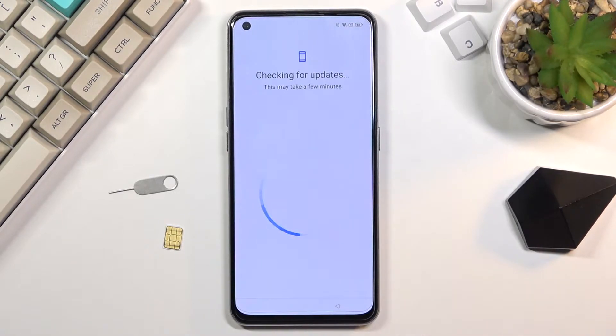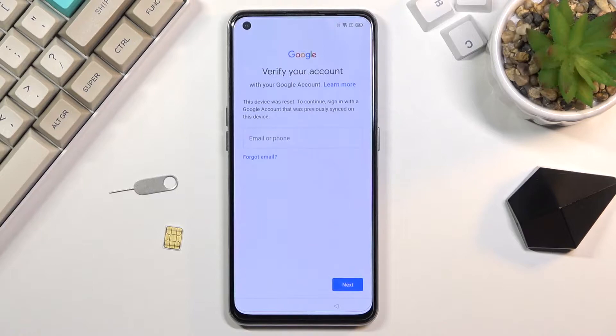Before I begin the process, I'll quickly show you the device — right here it is locked. There's the pattern to unlock it, and if I click on the X it will also give me the option to unlock it using a Google account, right here.